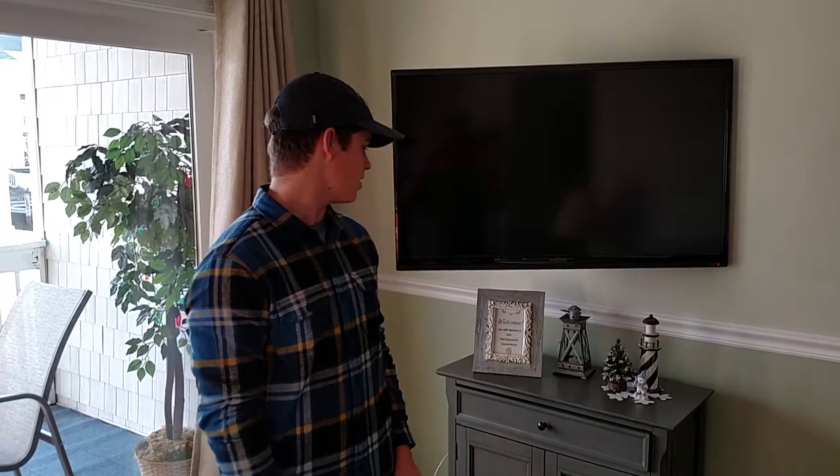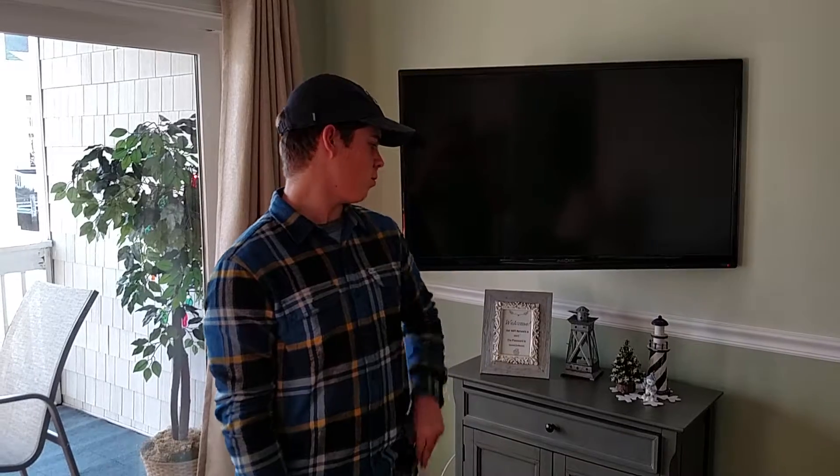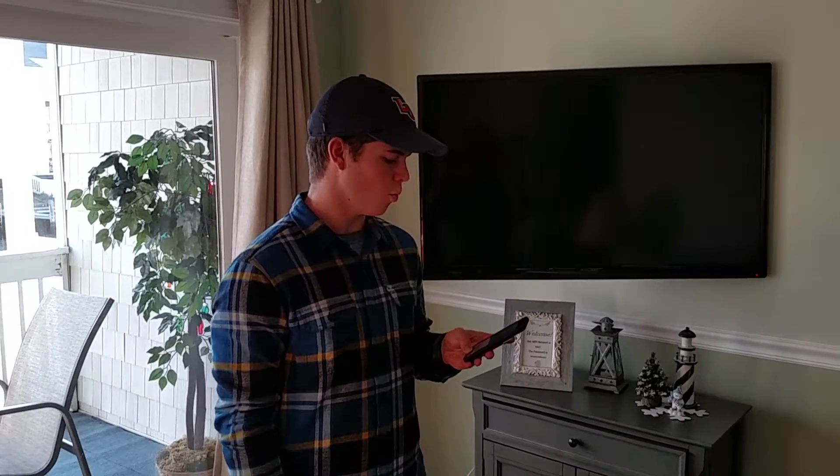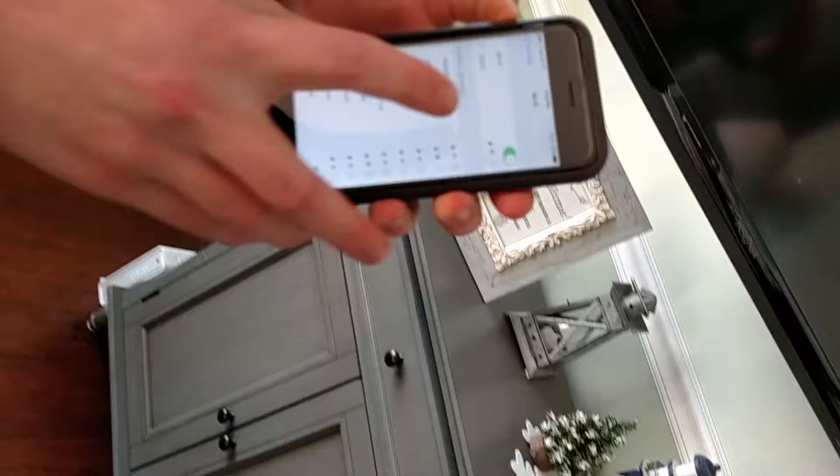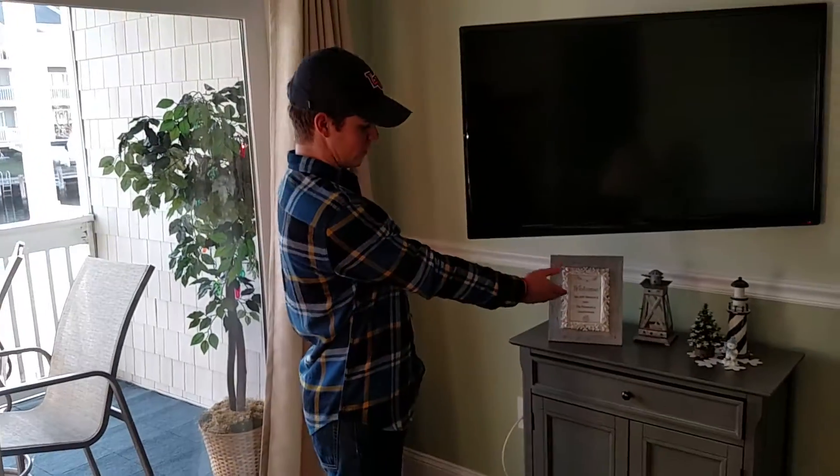Welcome to the dock edition. We will be teaching you about the Wi-Fi. Here at the condo we have two different Wi-Fi networks. The one you will want to be on is the dock, D-O-C-K, not the D-O-C-K 5G. The password for the dock Wi-Fi will be located in this picture frame right here.